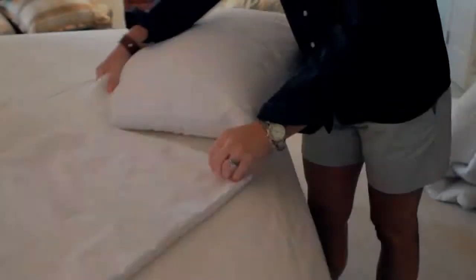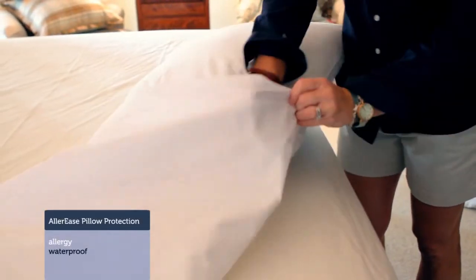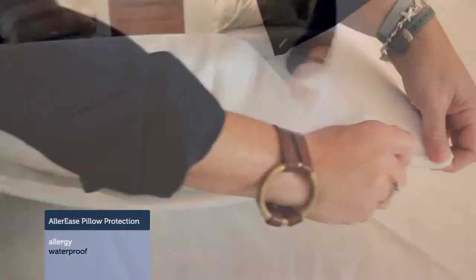Your head is the first thing that touches your pillow at night, so using pillow encasements over your pillows is key.